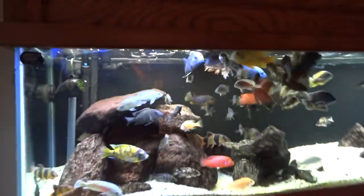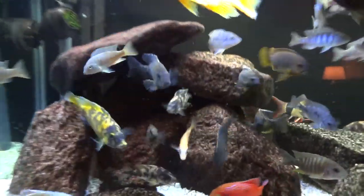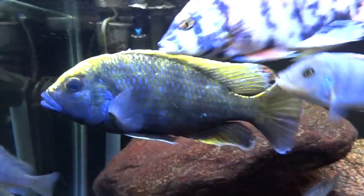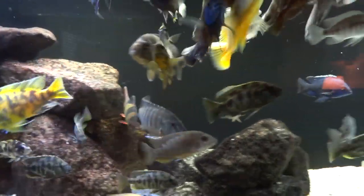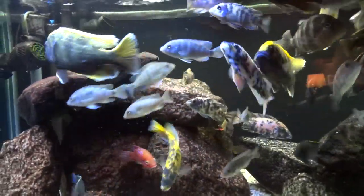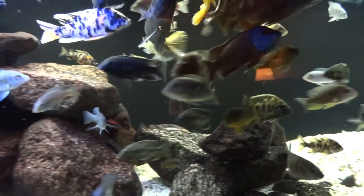Here it is — some of these guys are still growing like crazy. One of my old venustus here, this is Big Sexy, and the other venustus. Everything's doing good. Some of my venustus fry from my last batch I ended up putting in here, so I've got like four or five venustus that are about this size right here.